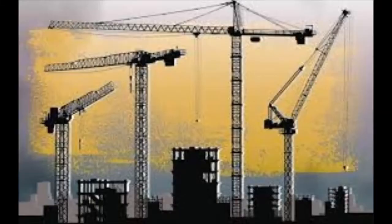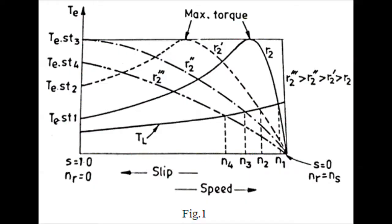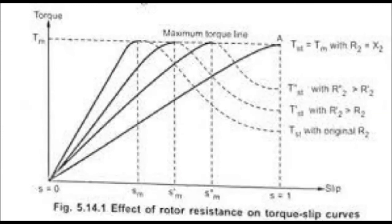During starting, external resistance increases with the help of the starter. External resistance increases means rotor current decreases, and rotor current decreasing means stator current also decreases. But stator voltage is normal — 430 volts goes to the stator. Therefore starting torque, which is directly proportional to voltage squared, is very high in the slip ring induction motor.